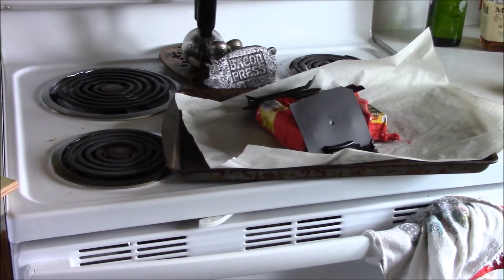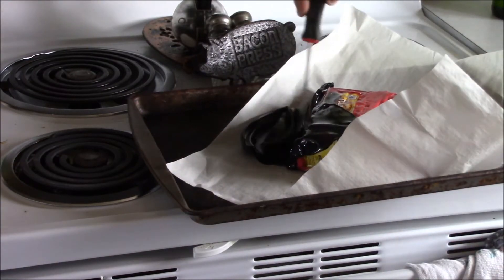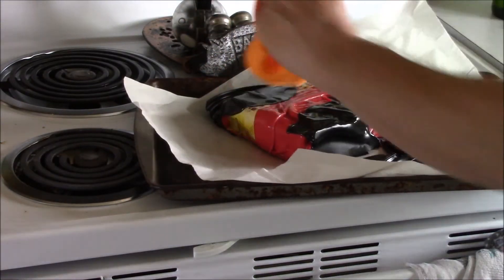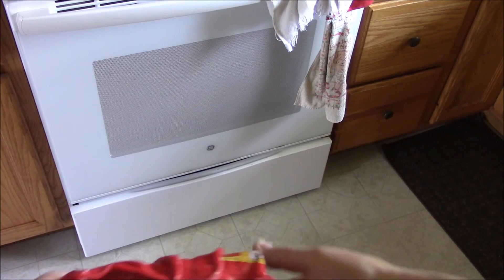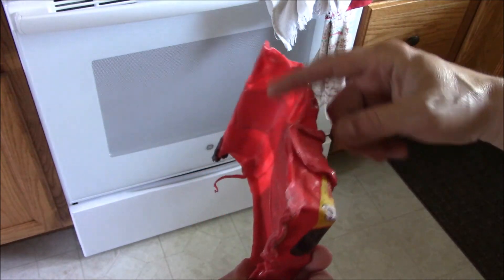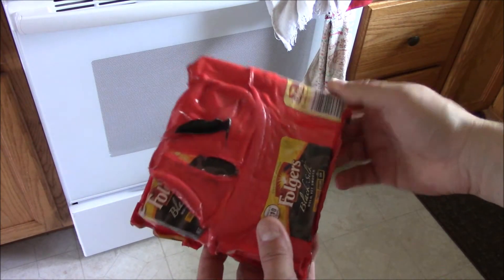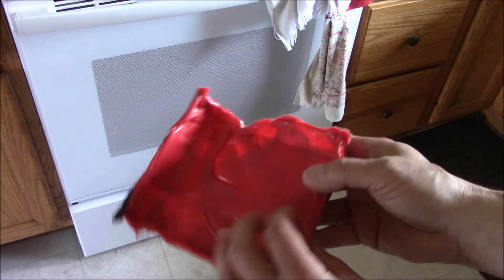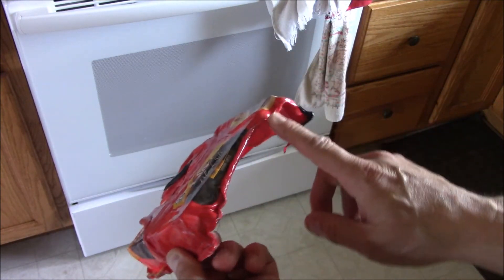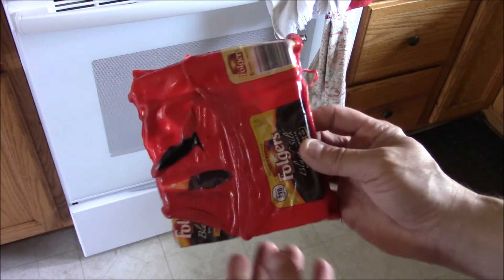Here it is out of the mold. Obviously the black plastic from the lids didn't melt in there very well — I believe it's a different kind of plastic — but it's pretty rigid. I'm going to try to put some more pieces on here and hit it with a sander.